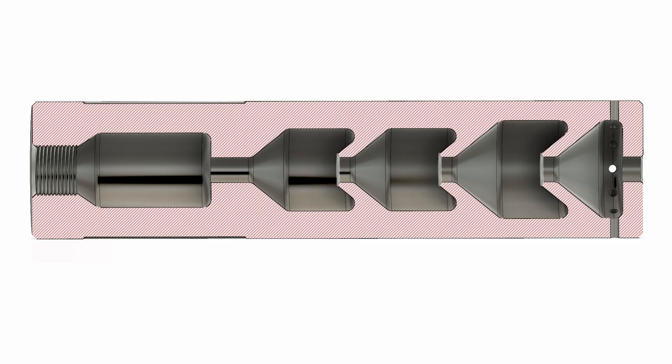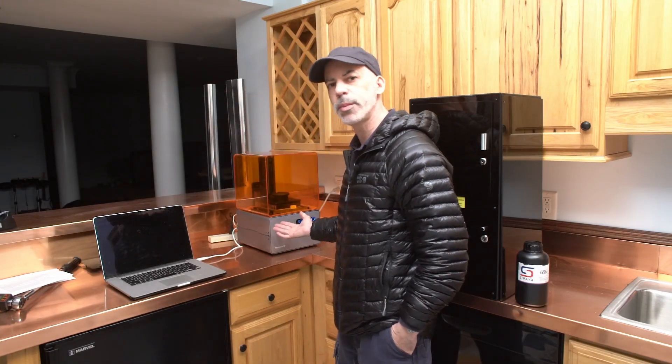A laser uses a vector process to write out each layer using resin that's sensitive to ultraviolet light, then it advances to the next layer. This is a Form 1+ machine I'm testing because I'm selling it — these have been out for a while and cost about $3,500 new.